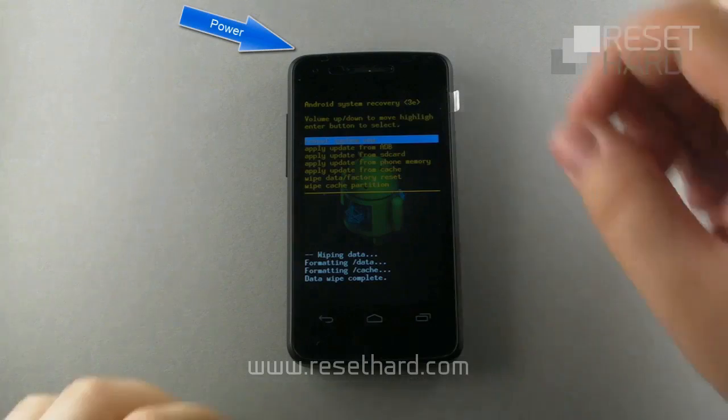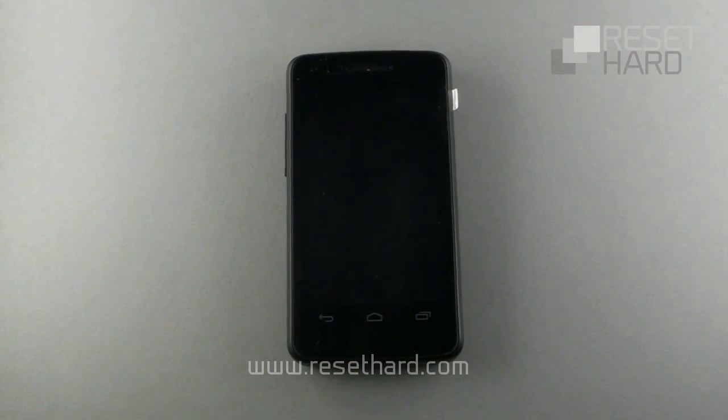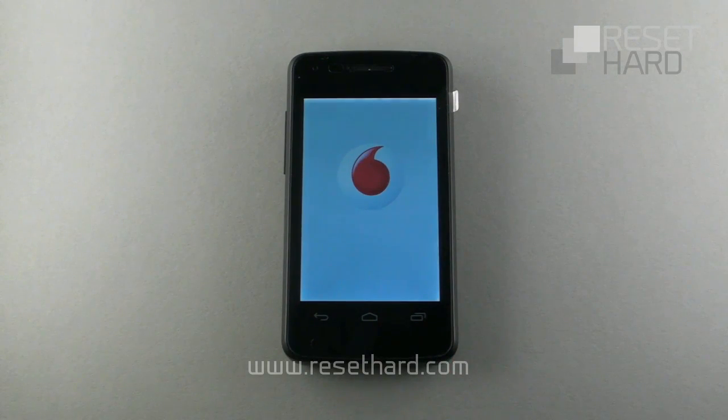Now choose reboot system now and confirm with the power button. Please wait until your device is restored.